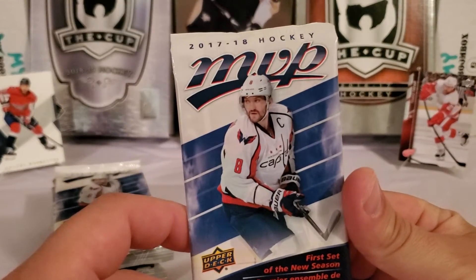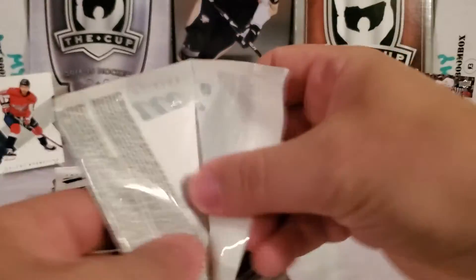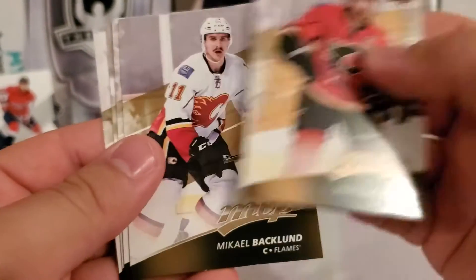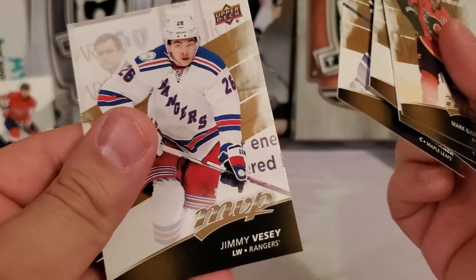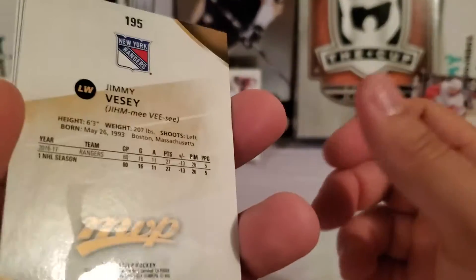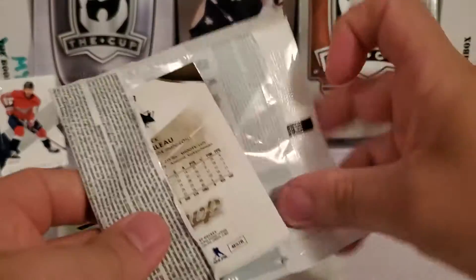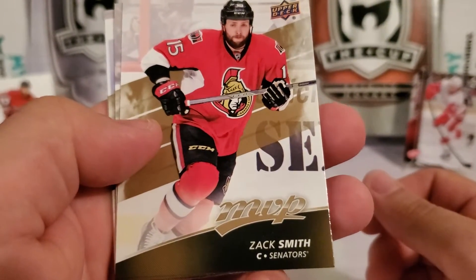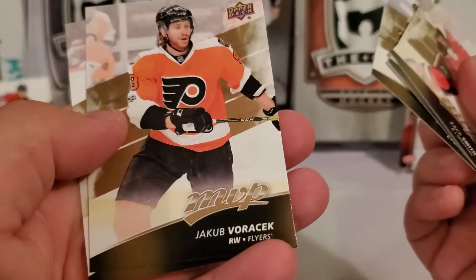Now the 17-18 MVP — got two packs of this. We start off with Mark Giordano, Michael Backlund, Eric Staal, Mitch Marner, and Jimmy Vesey — I always hear everyone pronounce it both ways. Second pack of 17-18 MVP: Zach Smith, Chris Kreider, David Krejci, Jakub Voracek, and Patric Hornqvist — pre-Pens days there.